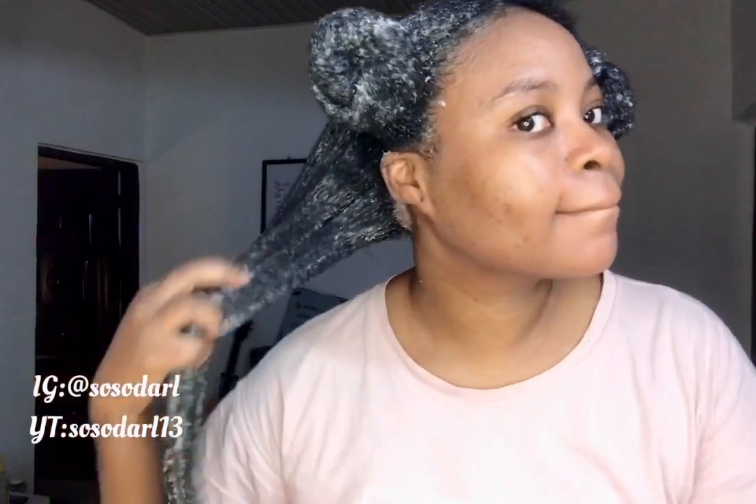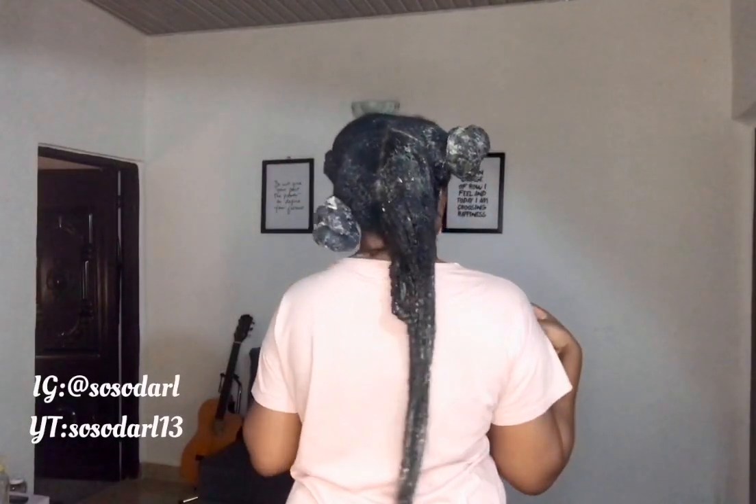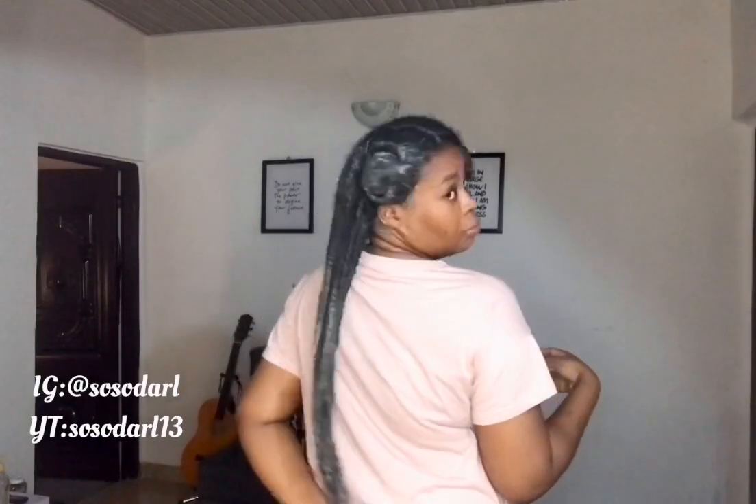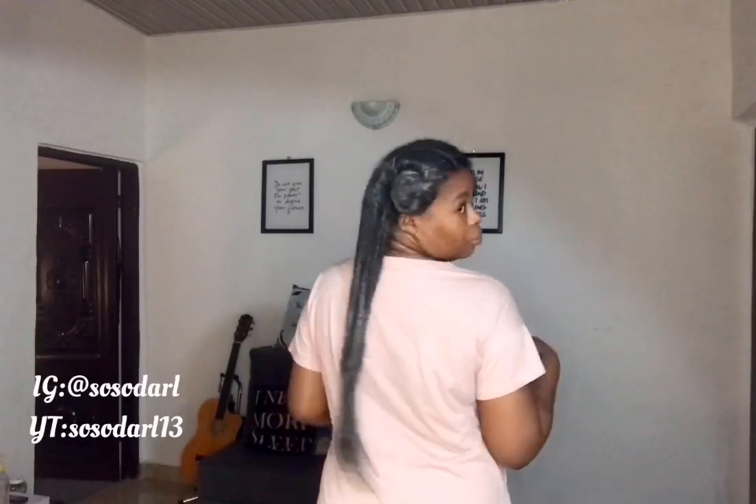I'll unravel one section to show you how well coated my hair is with the deep conditioner. You can see that I've coated all the strands — I don't skimp on deep conditioner, I'm pretty heavy handed with it. When you apply it this way, you will actually see your true length and also your curl pattern. My hair is now at my butt — I've gone past waist length.